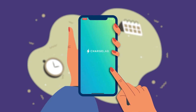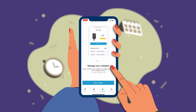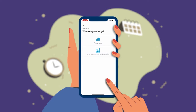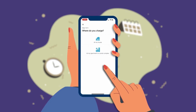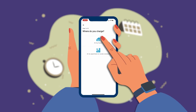In the ChargeLab app, select the My Charger tab. Select Add my charger. Select if the charger is for your house or for an apartment or condo complex. If the charger is for an apartment or condo complex, ask your property or lease manager to grant you access to this charger. Once access is granted, this charger will be available under the My Charger tab.